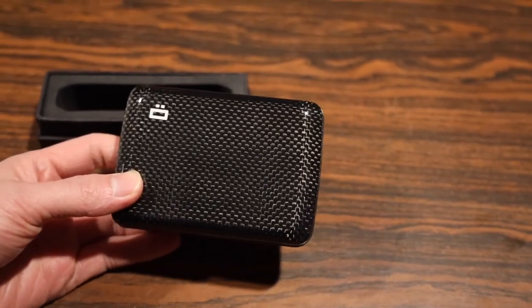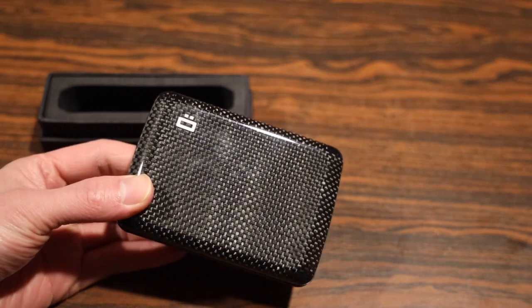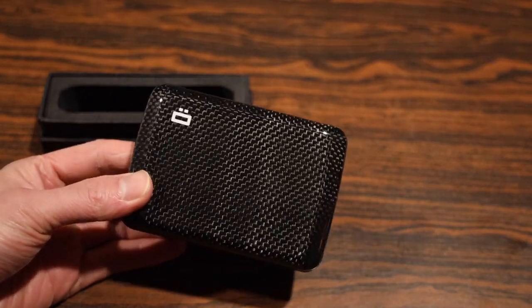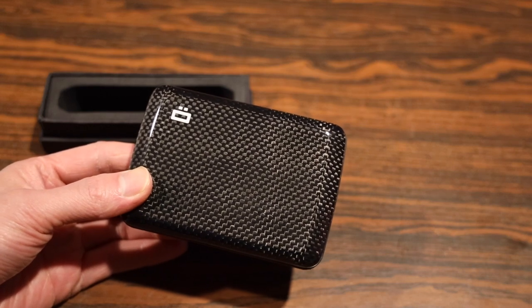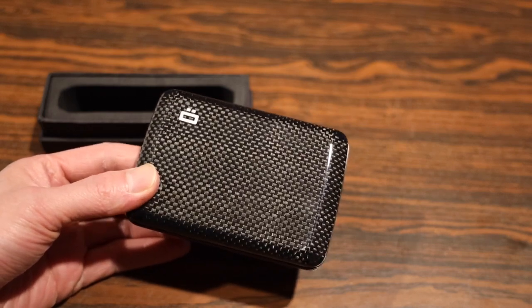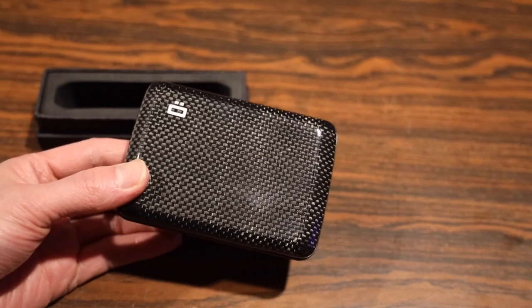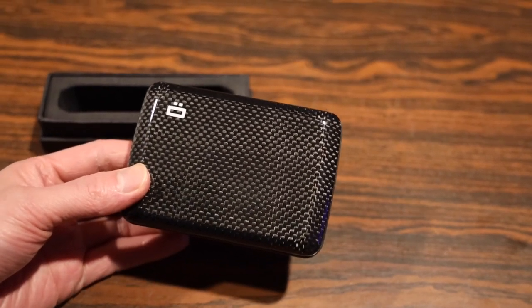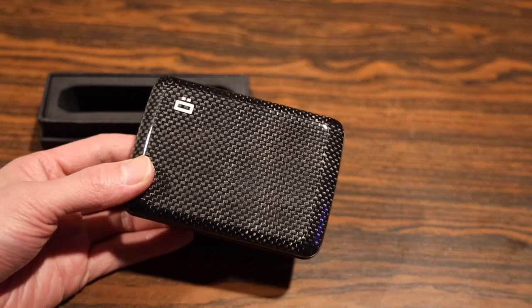In regards to cons, the carbon fiber model does have a slight glossy finish. You can see it catches fingerprints pretty easily, and I would suspect it probably scratches pretty easily too because of that glossy finish. So if you're worried about scratches or keeping a nice look, you may want to consider the vegan or anodized aluminum models which have a nice scratch-resistant matte finish on them.